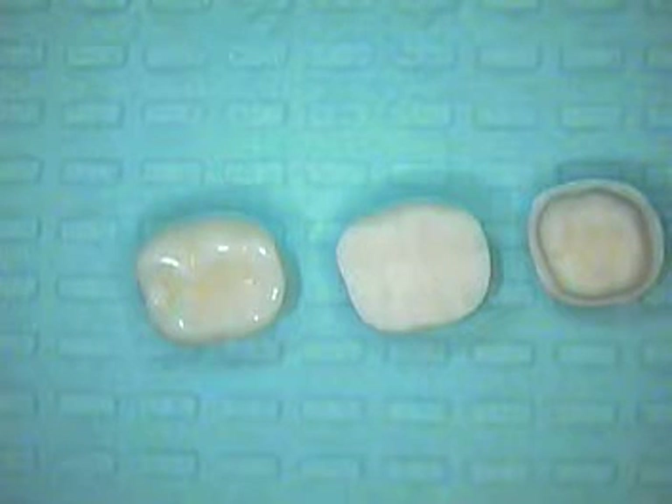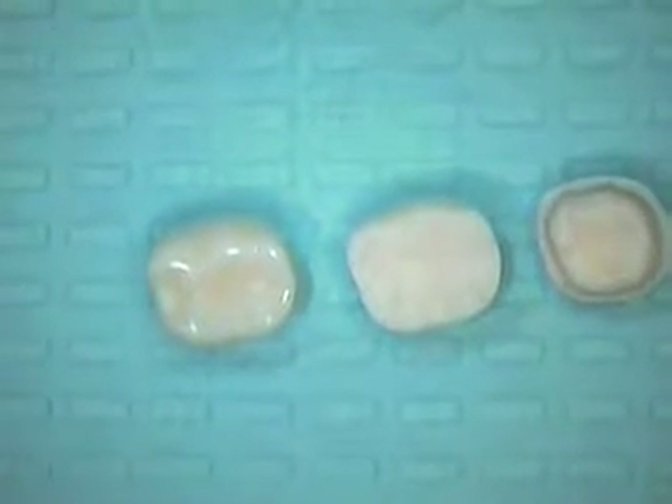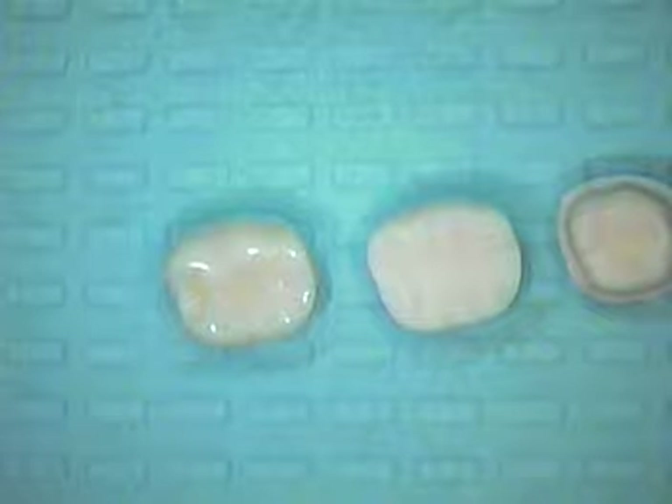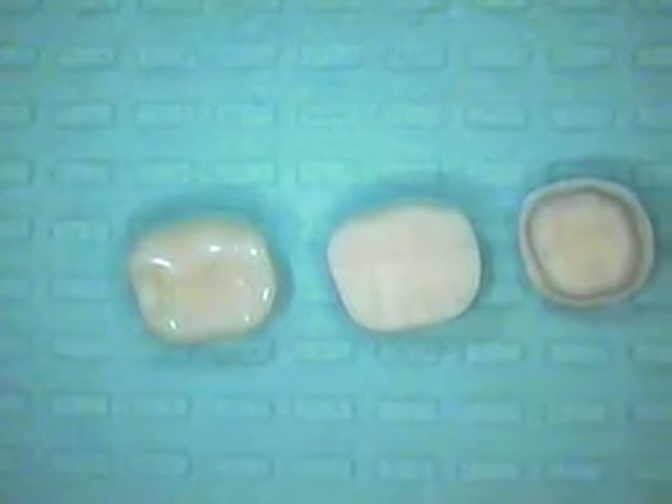Hello and welcome back. This is Dr. Jerry Cuomo in the full crown preparation design on tooth number 30. Crown preparation is a very step-one, step-two, step-three type of procedure.